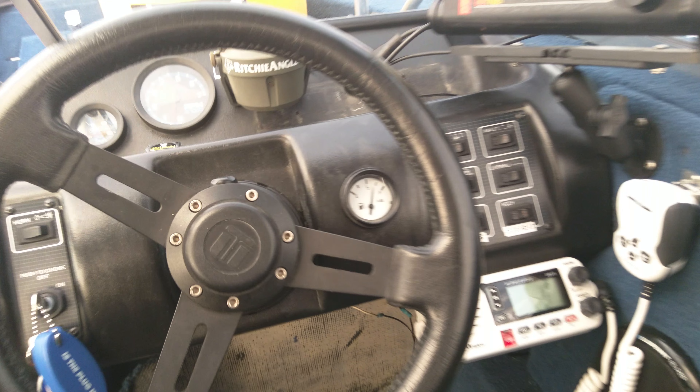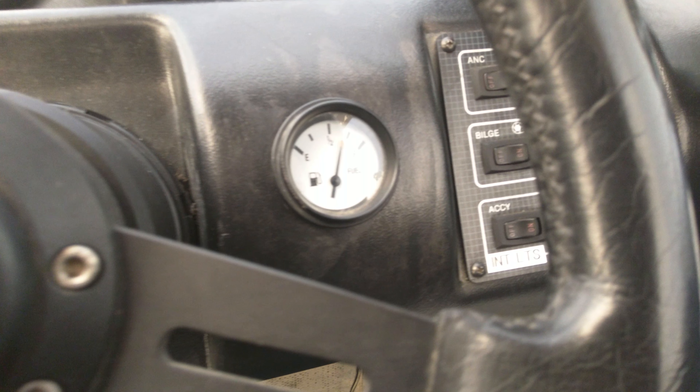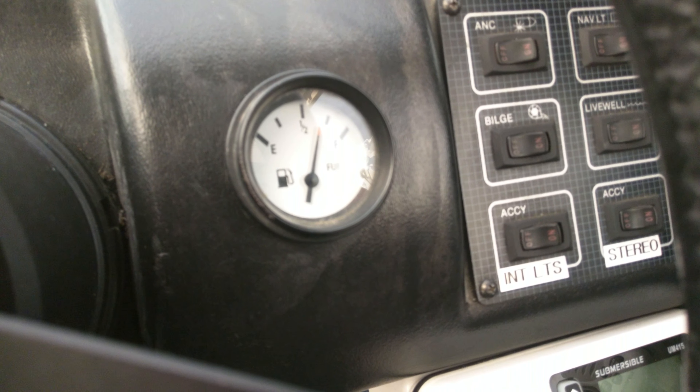I'm still working on the fuel gauge. The fuel gauge does not read correctly.